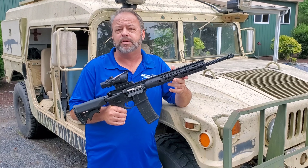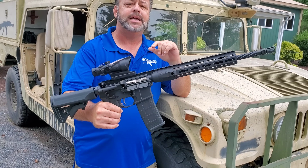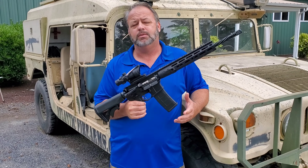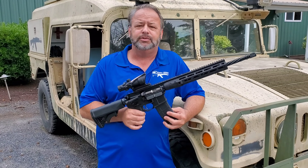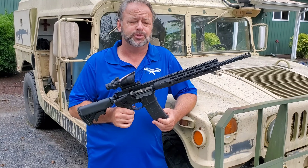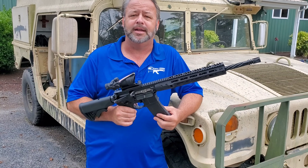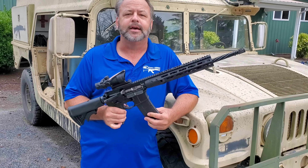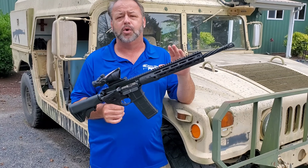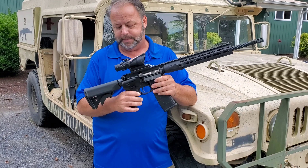Today we're taking a look at a cool rifle by our friends over at LWRC. LWRC is well known for making some of the best AR-15 rifles in the world. These are operator-grade rifles designed for professionals as well as professional shooters. They are not an inexpensive rifle, so if you're looking for a budget truck gun this is probably not the gun for you. It is loaded with a lot of high-end features, and today I'm just going to try to go over a few of them.